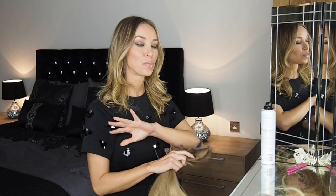Everyone is ombre obsessed at the moment, and the new thing now is balayage as well, which is kind of like subtle highlighted ombre. So I wanted to show you guys how you can do ombre hair by using clip-in extensions. I have my own brand Hair Rehab London, and I'm using the Hair Rehab London Luxe Volume Clip-ins — it's 160 grams of hair, so it's more than enough for a full head.